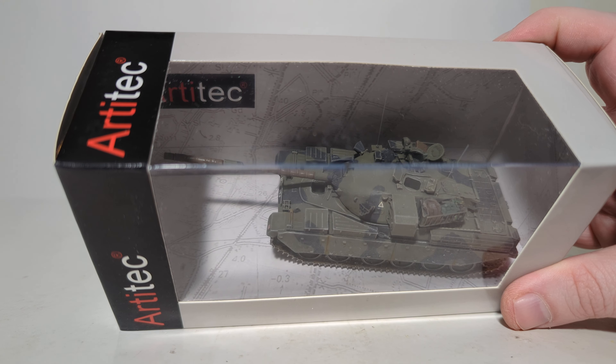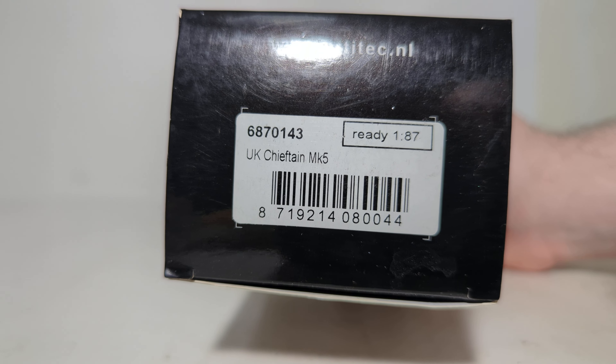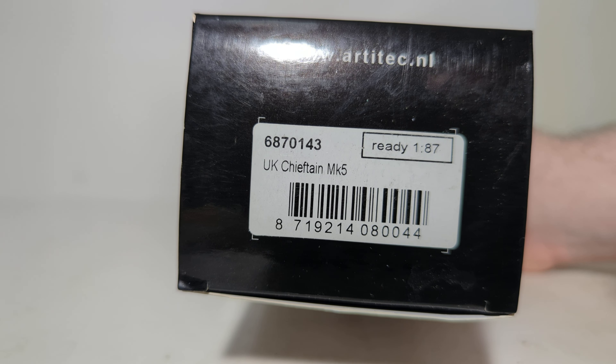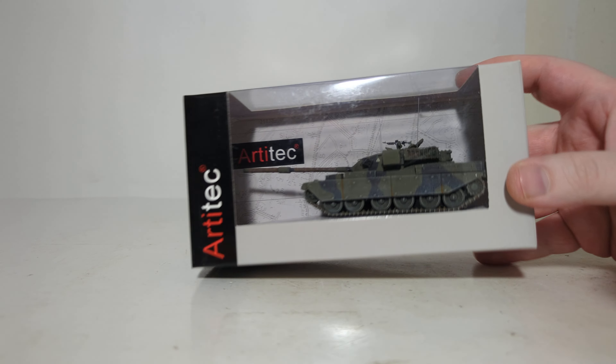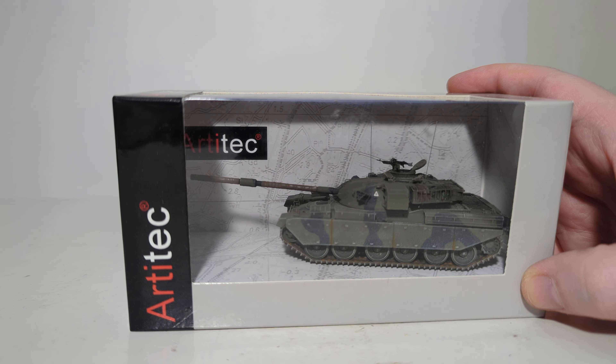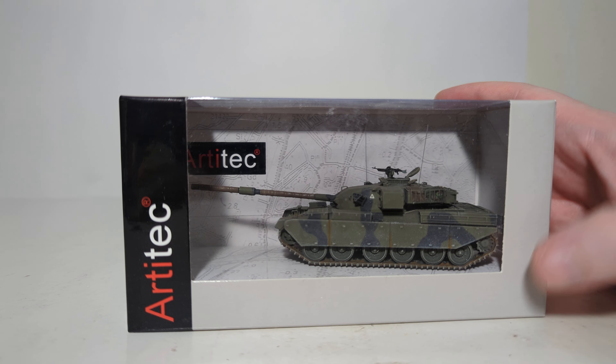There's what the model looks like inside the packaging. Here we have the side sticker which tells you what model it is and what the item number is — in this case, 6870143. There will be a link to purchase this down in the video's description if you want to add one of these to your collection. All you gotta do is click on that link.